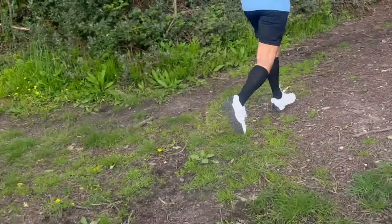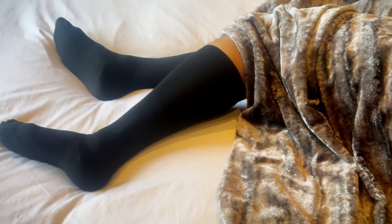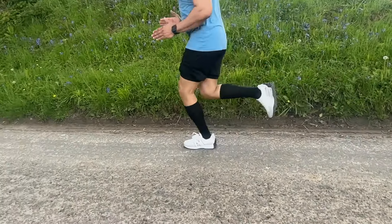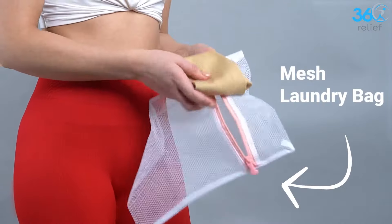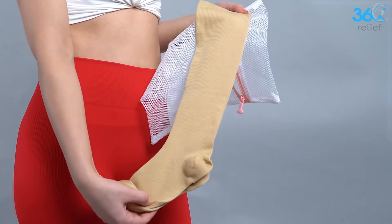Our Compression Socks are also suitable for an active lifestyle, helping to protect you from fatigue, cramps and heavy legs during workouts or other activities. And as a bonus, our Medical Compression Socks come with a mesh laundry bag to protect your delicates and keep them like new.